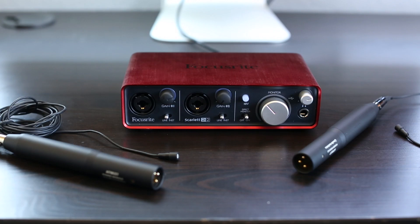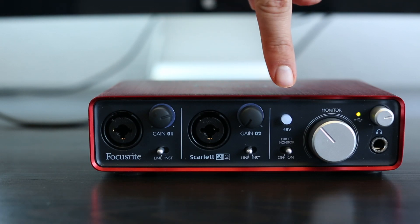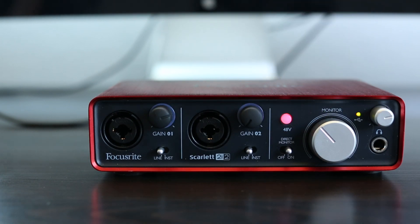Another cool feature is the 48-volt phantom power that it can provide to a microphone. I co-hosted a Google Hangout on Air and recorded a little interview with Pat Flynn using two lavalier microphones plugged into this, and the lavalier microphones needed power. All I had to do was push the 48-volt power button and it immediately gave those microphones power — versus my Heil PR40 which doesn't need power. Another cool feature is the ability to plug in monitor speakers, which are zero latency and usually higher quality, so you can play back while you're recording without picking up that little reverb effect.